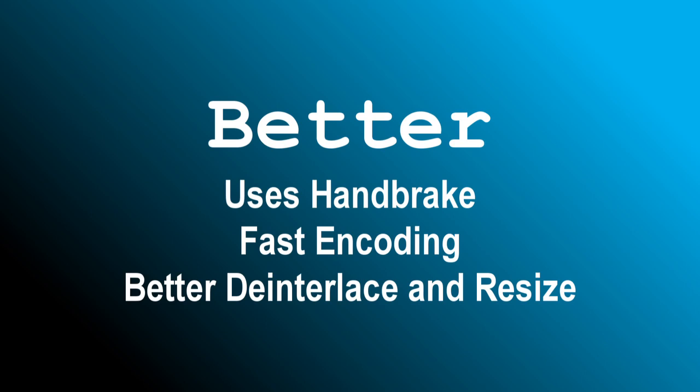The Better method was developed to give sharper quality and better motion detail to the uploaded video than can be accomplished within Vegas. It uses an external free encoder called Handbrake to produce the finished product. The advantages over the Good method are better de-interlacing using a method based on Yadif, and better resizing using a tool called Lanczos. It's the method to use when starting with 1080i footage and where there's lots of movement, taking about the same time as Vegas but involving an extra step.